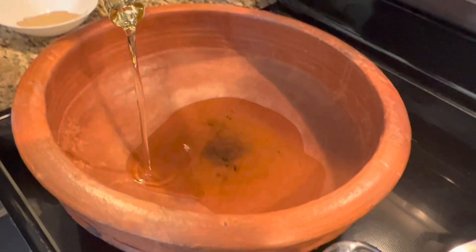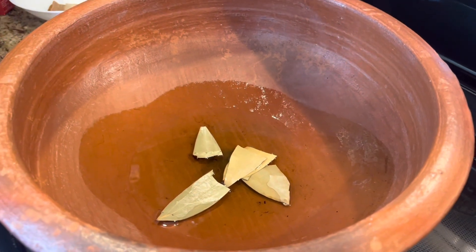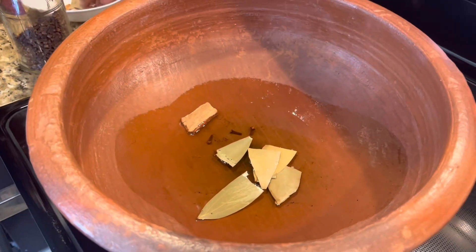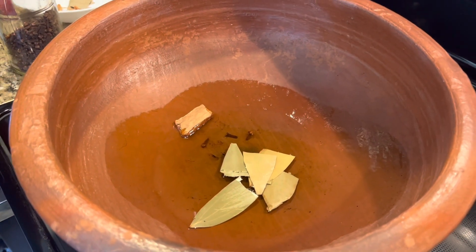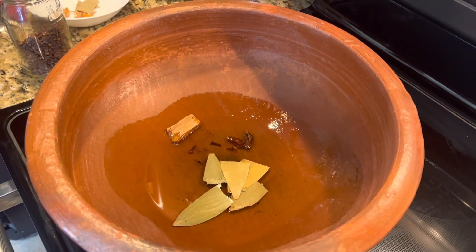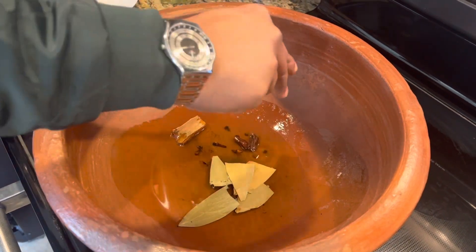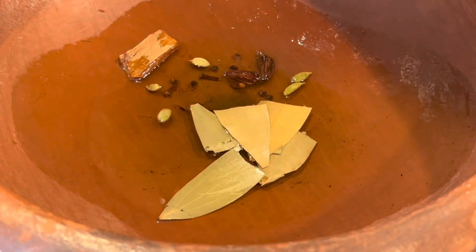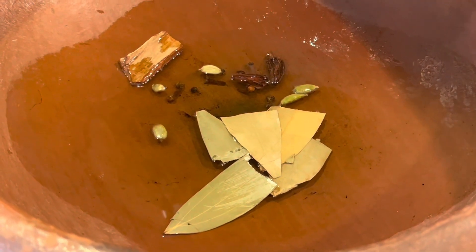Let's see how to make this. Here I'm using a clay pot to cook the chicken curry, which gives extra flavor — you can use any cooking utensils you have. I've taken olive oil, bay leaves, cloves, cinnamon stick, and black cardamom, which adds a very nice flavor and aroma. Also black peppercorns. I will mention all the ingredients and measurements in the description below.